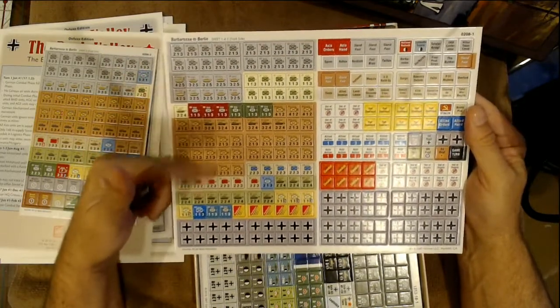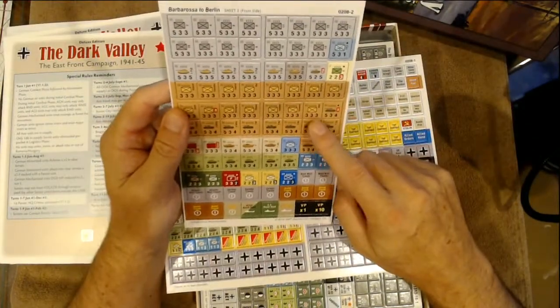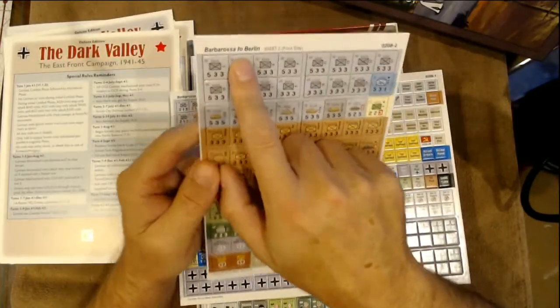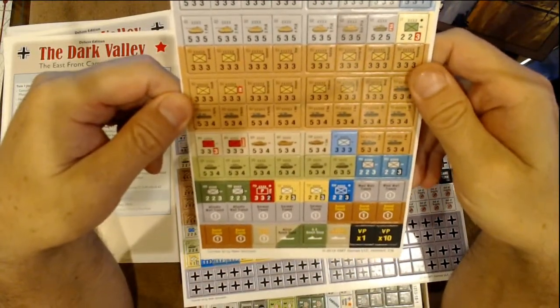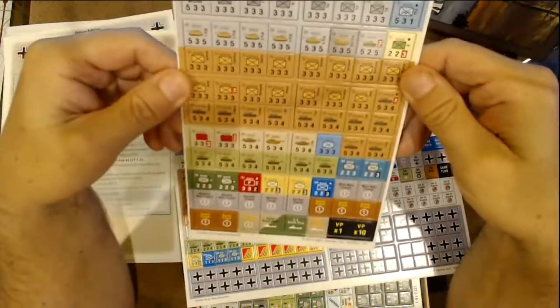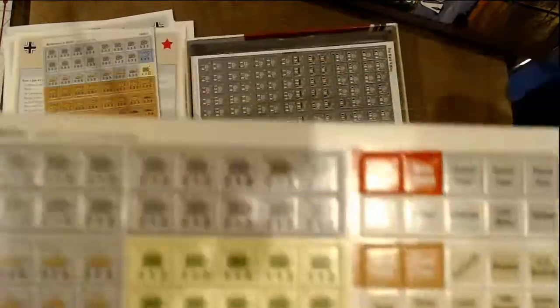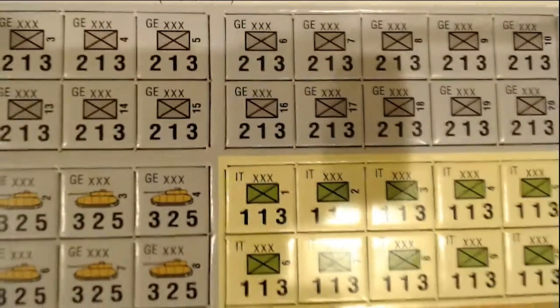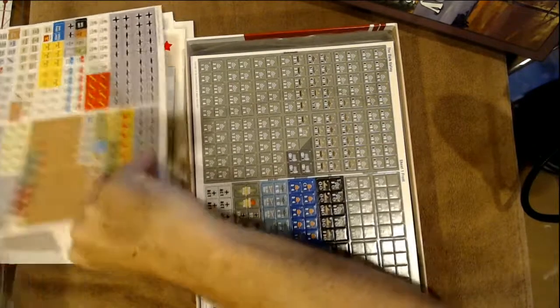There are also smaller counters that look like half-inch counters. And I wonder — yes, these are the counters for Barbarossa to Berlin. They are bigger counters. And here's the Barbarossa to Berlin map as well. Now we know the rest of that story. Admin counters and all kinds of stuff for Barbarossa to Berlin on the thicker GMT card stock, which is nice.